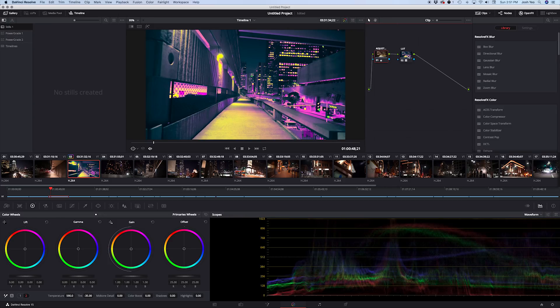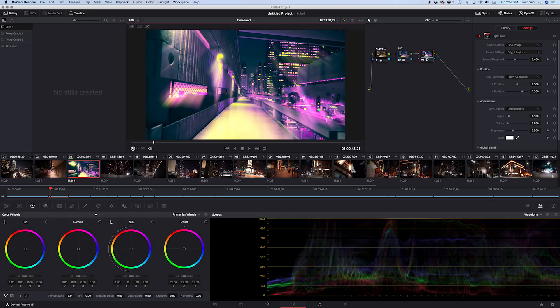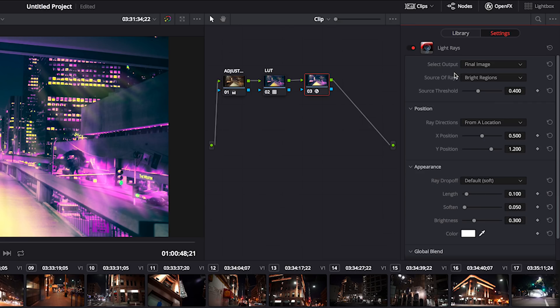So we've got our Adjustment layer and our LUT node. Let's right-click and add one more node — this will be for our light ray effect. Over in the FX panel, scroll down to the fourth tab, find Light Rays, and drag it right onto that node. Immediately you can see it already pops up — it looks dreamy, but it doesn't quite look like what we want yet.